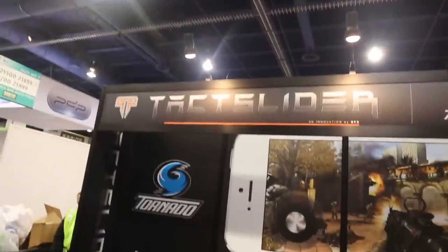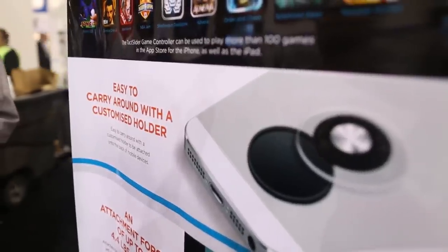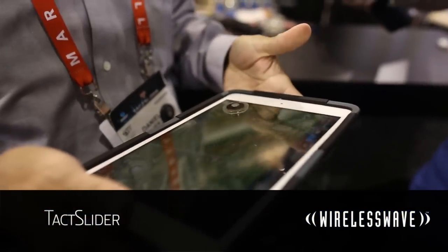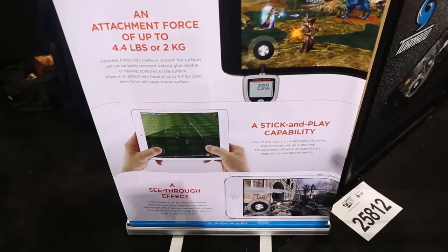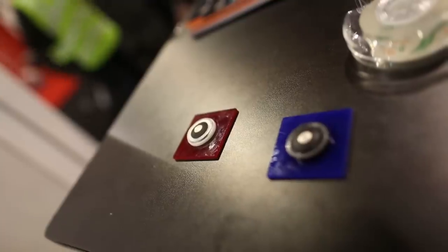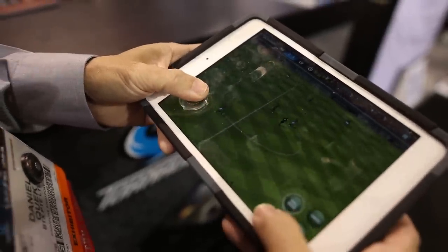TaxSlider is a tactile game controller specially designed for smartphone and mobile gaming. You basically just put this innovative game controller on the screen and just stick and play. Currently, there are about 125 games in the App Store designed for the iPhone, iPod Touch 5G, iPhone 4S that can use this tactile controller, and a few other games for the iPad and the iPad Mini.